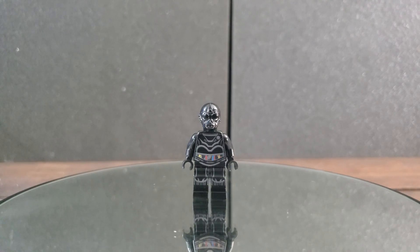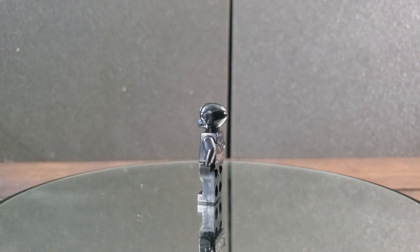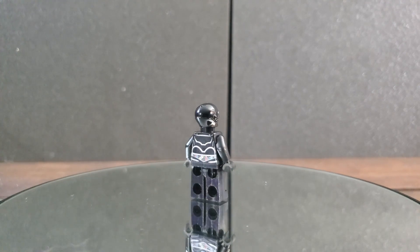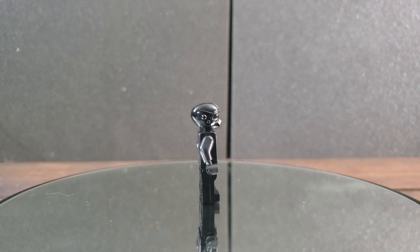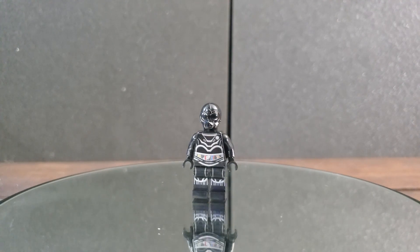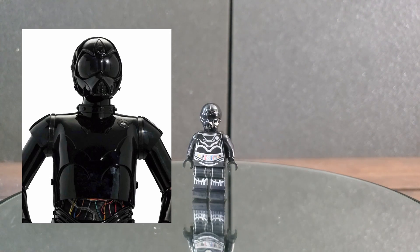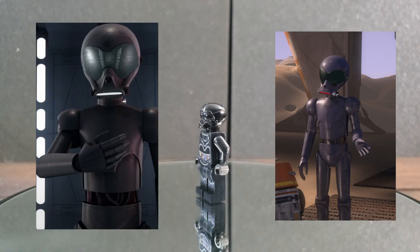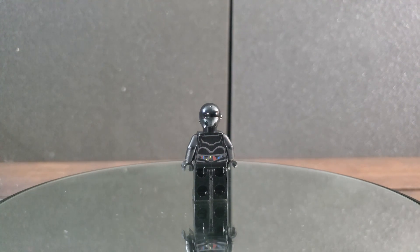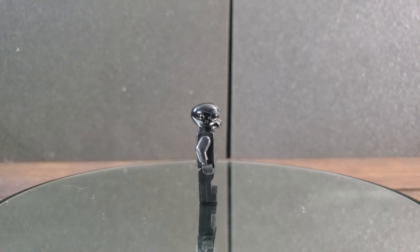For our second minifigure, we have an RA-7 protocol droid named NI-L8 — which, if you remove the dash, is 'nil8,' sounding like 'annihilate.' I don't know if that's a pun by LEGO, but if so, I caught it. The fun fact about this minifigure is that it's an original character by LEGO, because as far as I know there are only three RA-7 protocol droids in Star Wars media working for the Empire: 4D6-J-A7 from Rogue One, and PZ-7 and AP-5 from Rebels. It's cool that LEGO made their own original character, unless there's a book or source material I haven't read. The printing is pretty solid, no complaints.